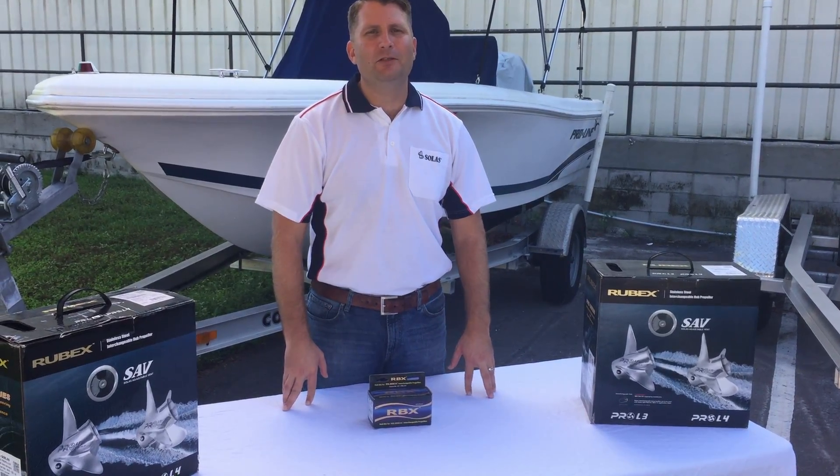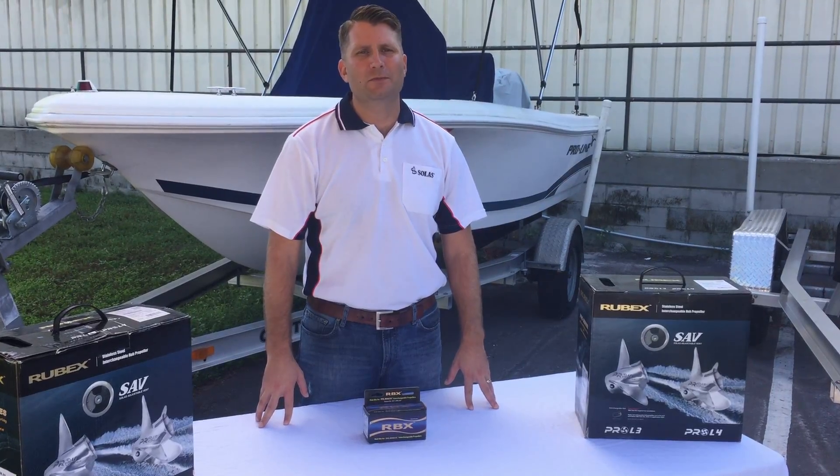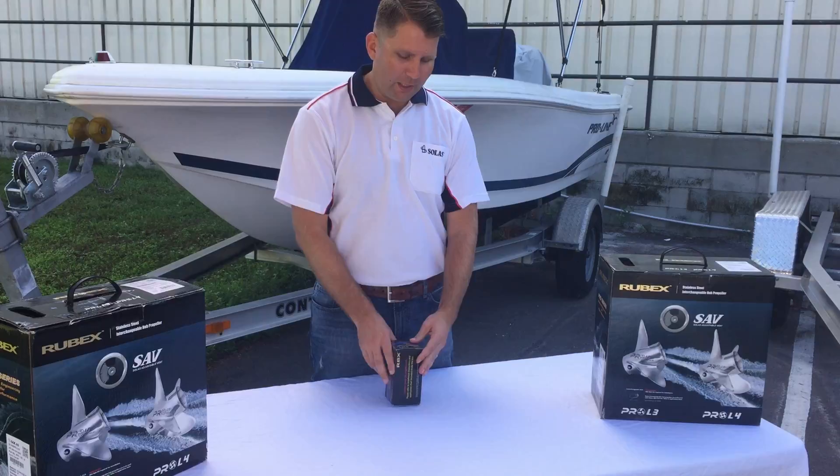This is Kevin with Solus. Today we're going to be looking at our hub kits — what's in them and all the pieces that come with them. So let's take a look at our 203 hub kit. We'll go ahead and take it out of the box.